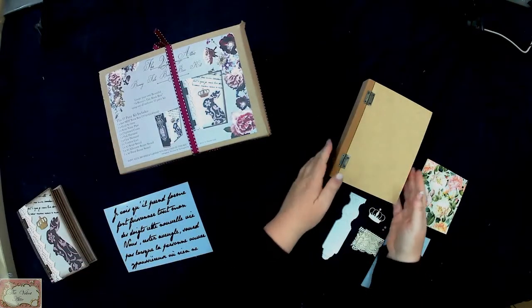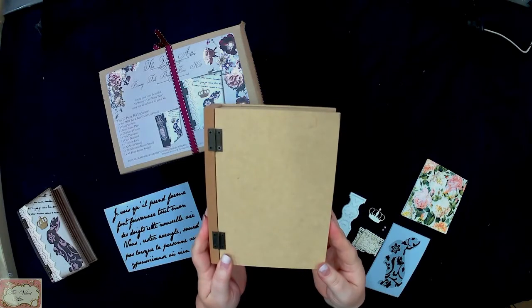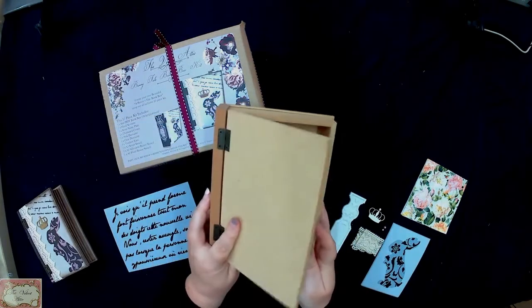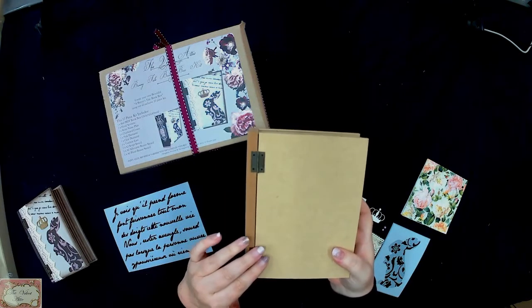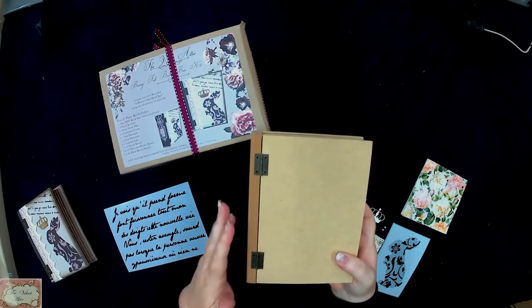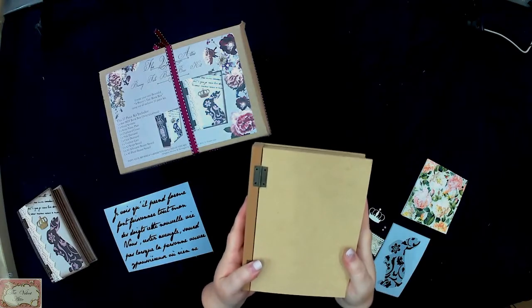When you open up your kit, you're going to get a small MDF wooden book box. I always recommend you just take your screws out and your hinges off before you start painting. If you need to give a quick sand on some edges, go for it, but generally you won't have to do much here.